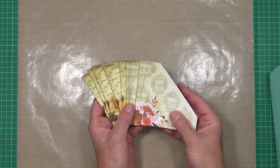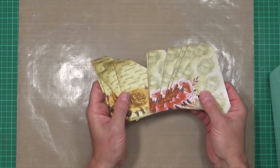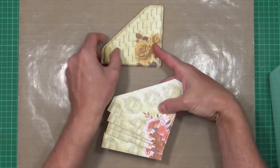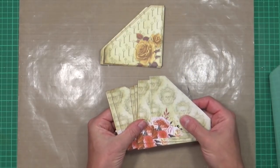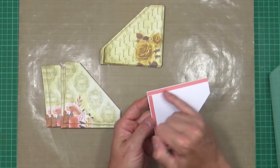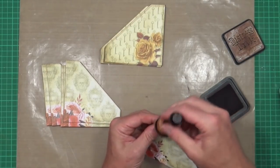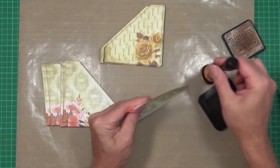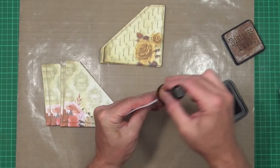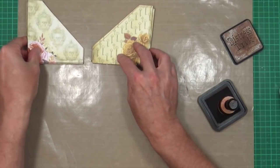I've cut out all the pockets — remembering I've printed three sets. I've got my right-hand ones with the keys coming down, and my left-hand ones with the skulls going up. I've put some construction tape — very strong double-sided tape — up the edges for when I stick them down. All I need to do now is just finish off the edges, distressing them a little to give a slight vintage look. Distress to taste — I just don't want white edges showing.